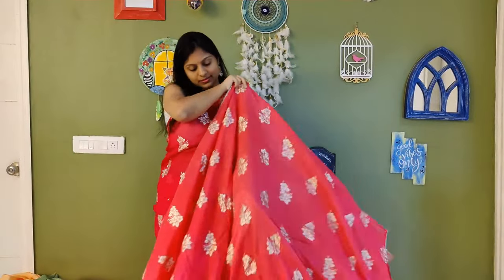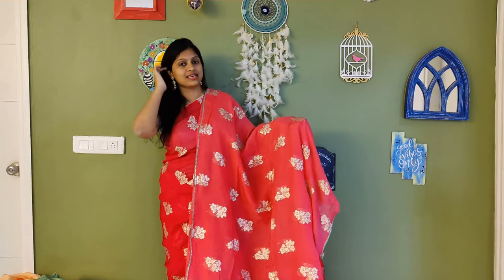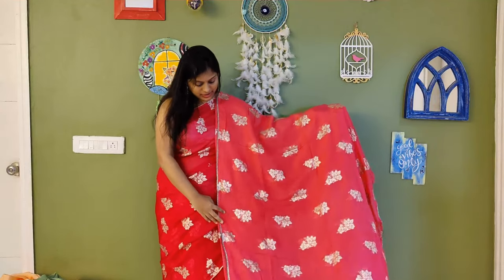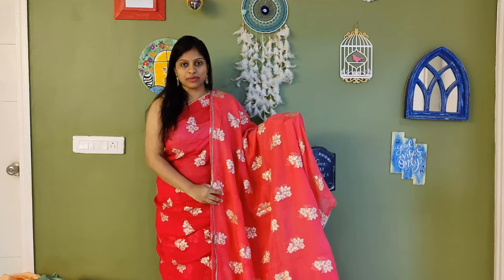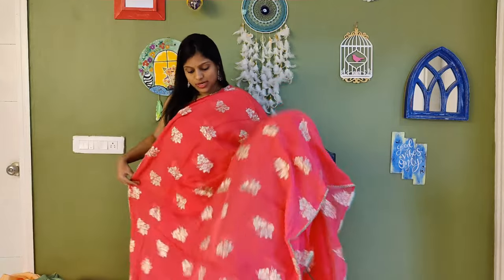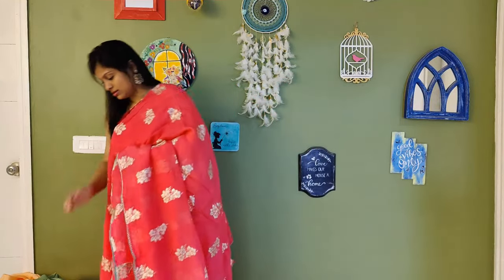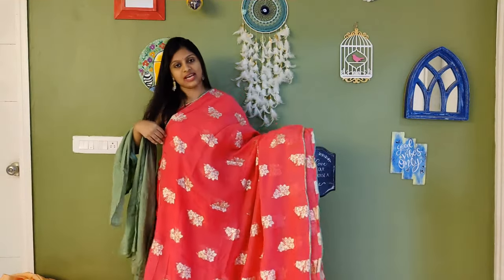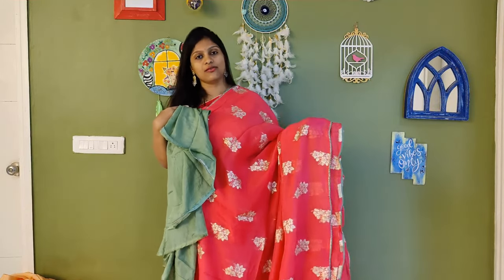Here is the next colour. This colour comes in lighter and darker shades. The one I am wearing is the darker shade and this is the lighter shade — you can check out both colours. Both shades are available and a blouse is needed for this. For the lighter shade, here is the blouse colour.